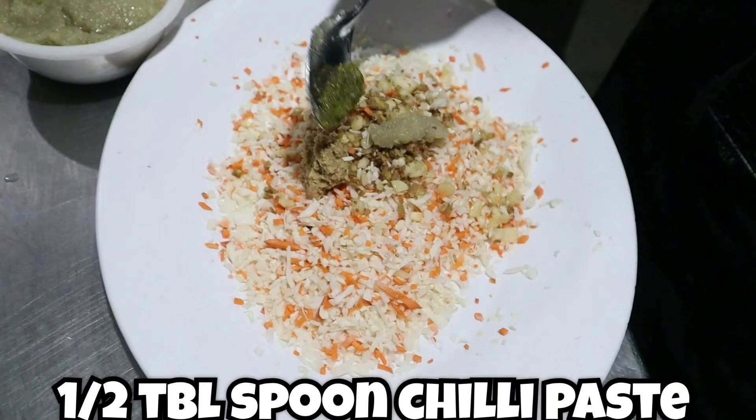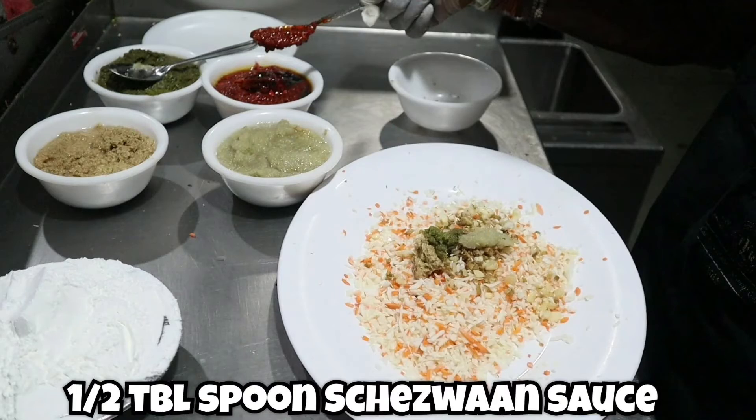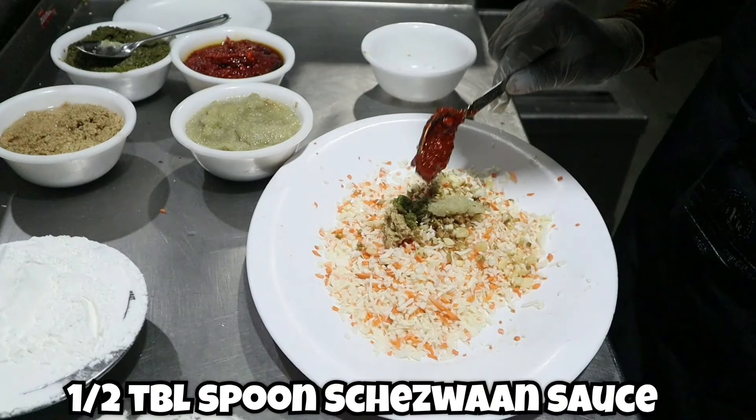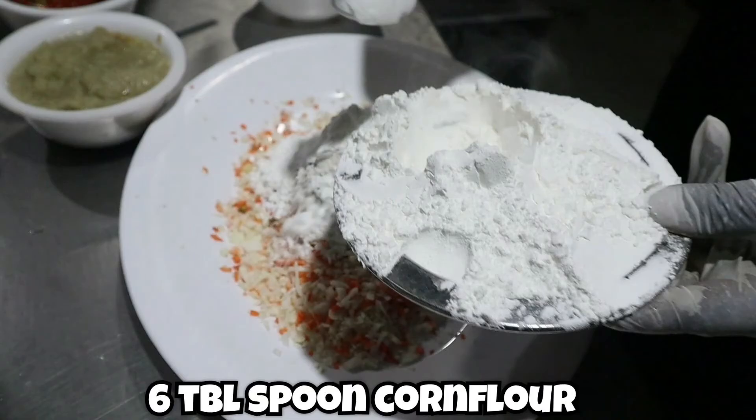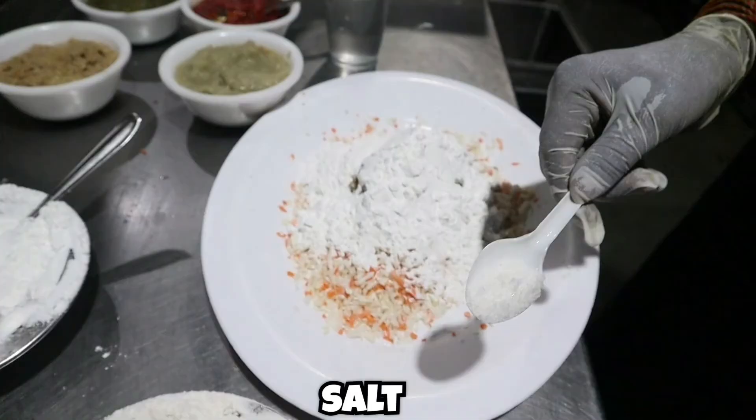Then add half a tablespoon of green chili paste. Add half a tablespoon of schezuan sauce, which is easily available in the market. Also add six tablespoons of corn flour.